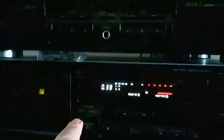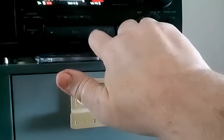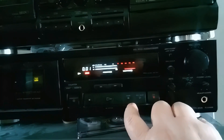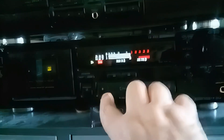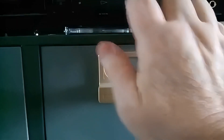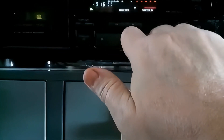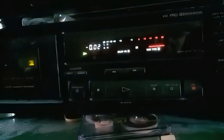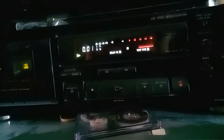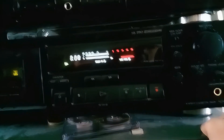Right, I've got the input set again. I'm going to reset the counter, hit record, stop, rewind. And as you can see, the levels are correct. Just like that.